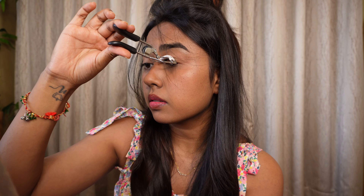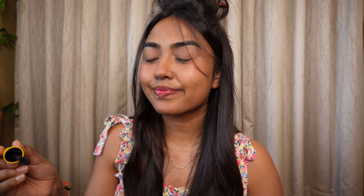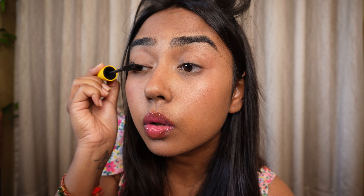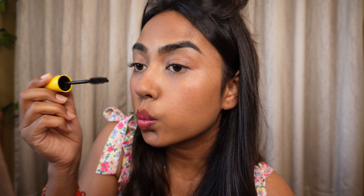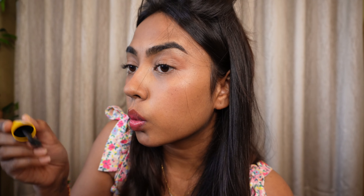Do not forget to curl your lashes and add a good mascara — let your eyes do the talking! Avoid applying mascara on your lower lashes because I face the issue of it transferring and creating black lines underneath my eyes. So I just apply mascara on my upper lashes only.